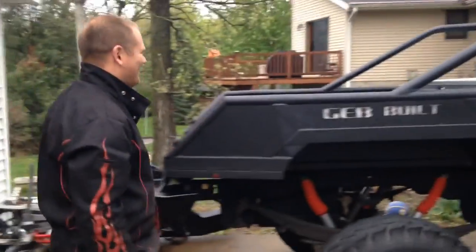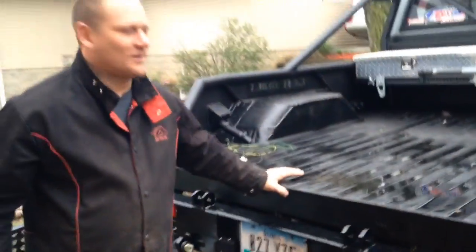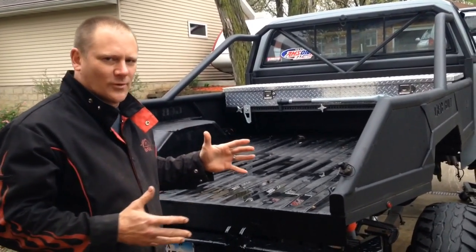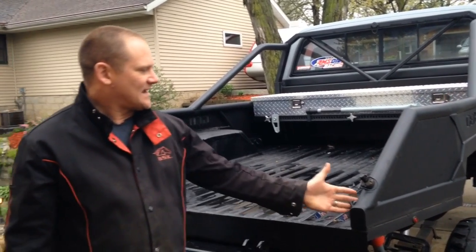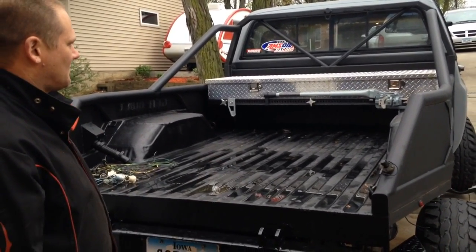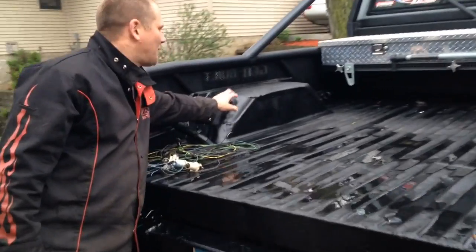I'll talk about the bed a little bit tonight. I narrowed up the stock Chevy bed floor to get the look I wanted — I didn't want the full width. I wanted to make it look kind of like a rock truck, but a little more useful than a rock truck. Stock bed floor, and then I built the bed sides and headache rack. It basically bolts to the bottom of the bed floor and bolts to the new framework that I built.